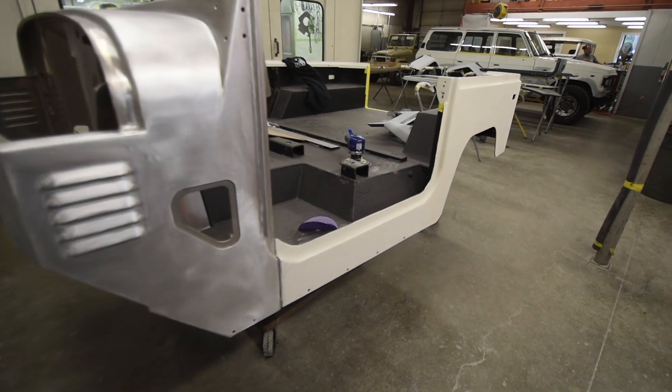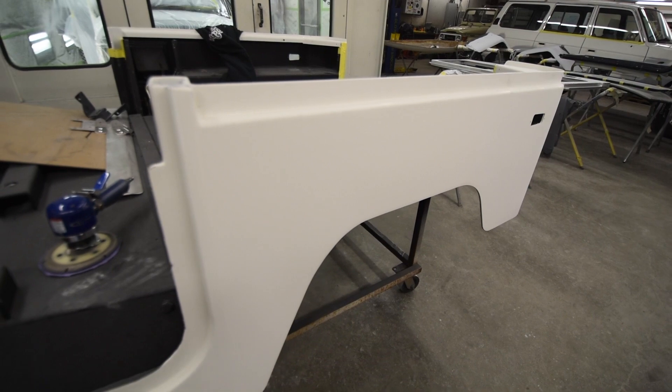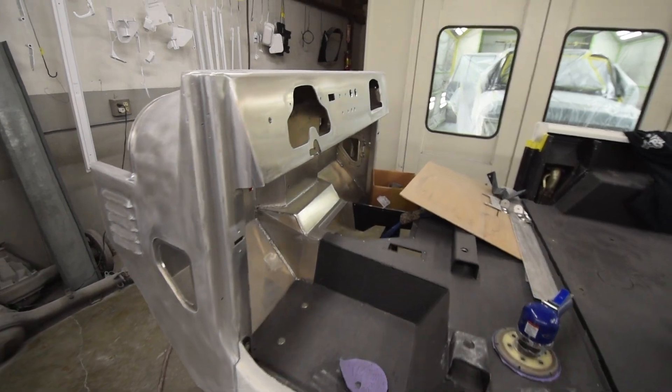Years ago when we first started out, there was actually a weld that would occur in here. That's all ground out at the factory, so it looks fantastic. Just looking quite nice right now.